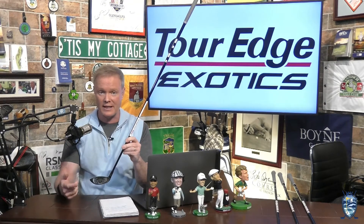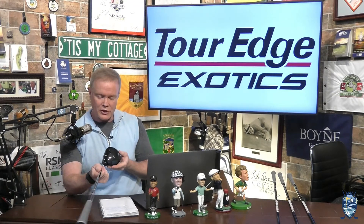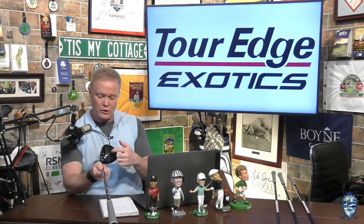Hey, Matt Adams of the Fairways of Life Show, and right now I'd like to take a close-up look at the E722 fairway metals from Tour Edge. As you can see on these beauties, they feature a carbon crown. Whenever engineers use carbon, they're moving weight to different parts of the club where it is more effective.